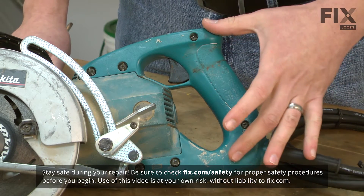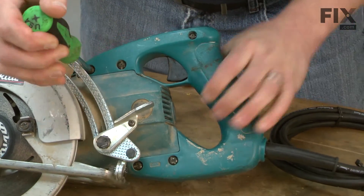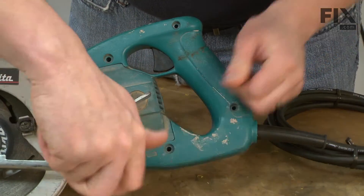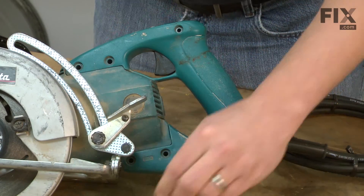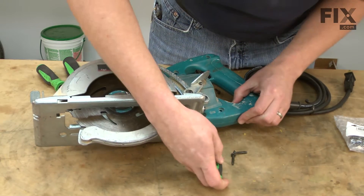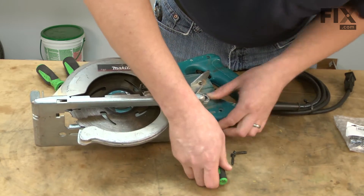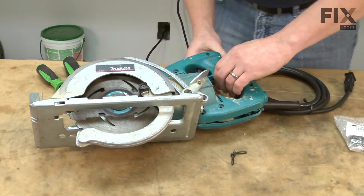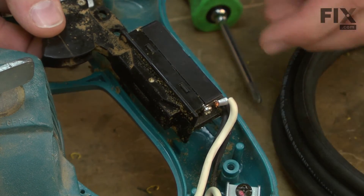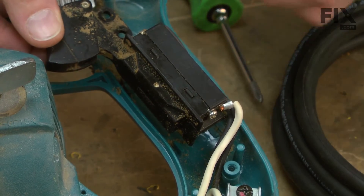We'll get started by removing the side cover on the handle to get access to the switch wires. With the screws out of the way, I can go ahead and pull the side cover off the handle. Now we have access to the switch, we can go ahead and remove the wires. Before I take the wires off, I want to make note of the location of each wire so I can put them in the same place when I put the new switch in.